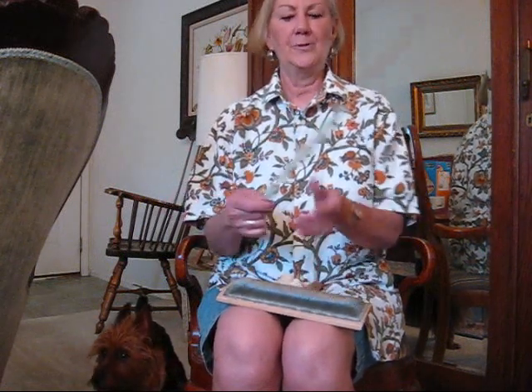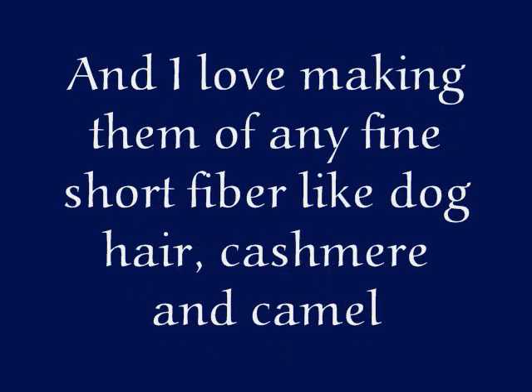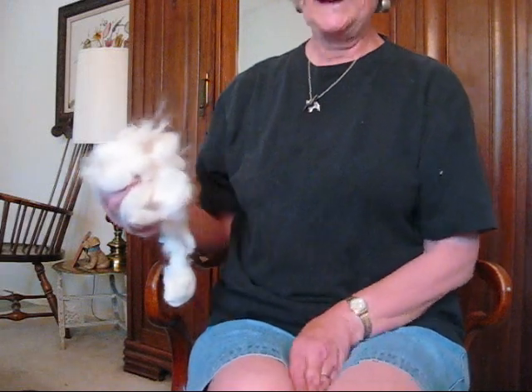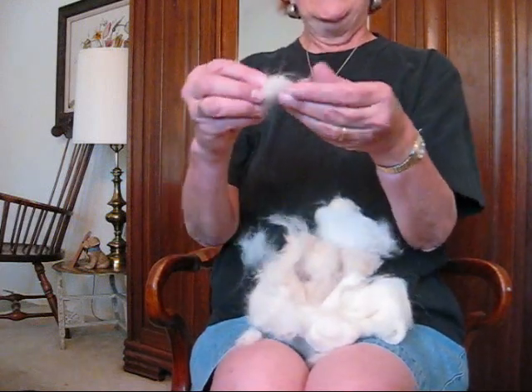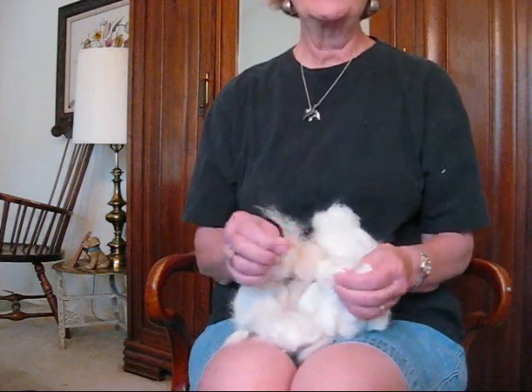It's a lot of fun to add different colors to your poonies. Spinning dog hair is very much like spinning cotton because dog down is very, very short. You can see this fiber is very short. The dog hair — not from my terrier — needs to be brushed out of the dog, the undercoat, not what you clip off. If you use what you clip off, it's going to be like rope.